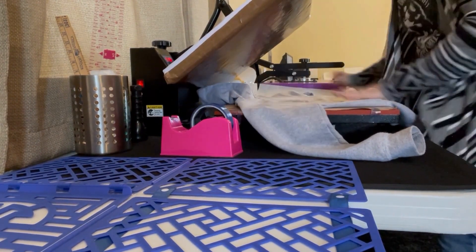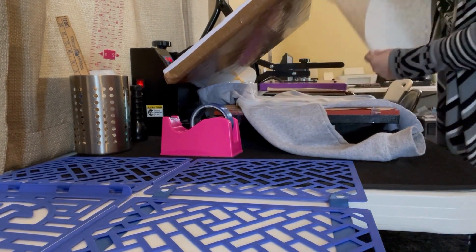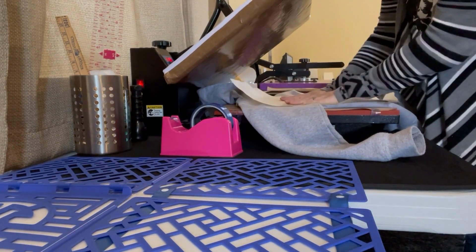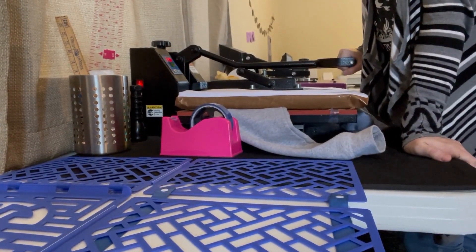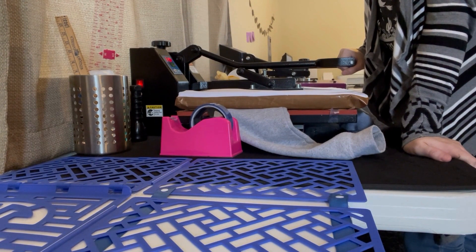We'll lay it on here, cover it with some parchment paper, and close it for about 10 seconds. You can go a little bit longer or a little bit less — it's just what works for your heat press.